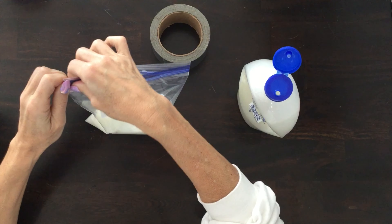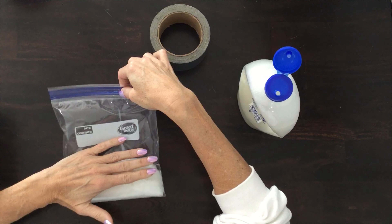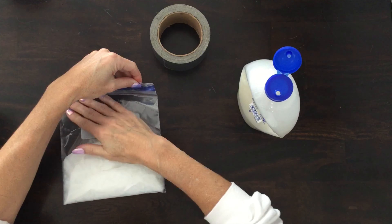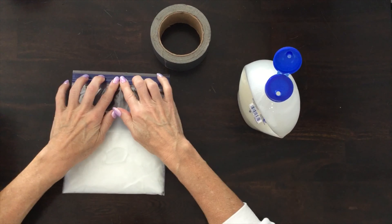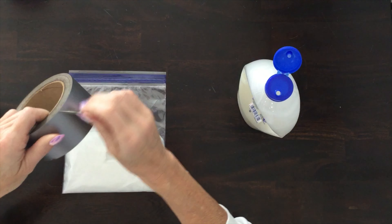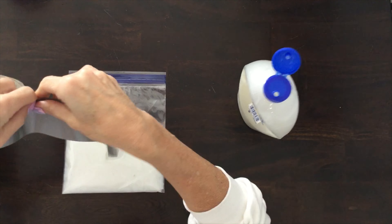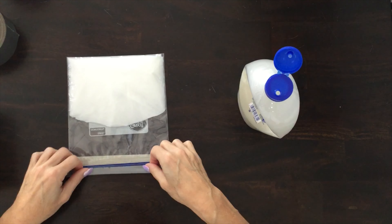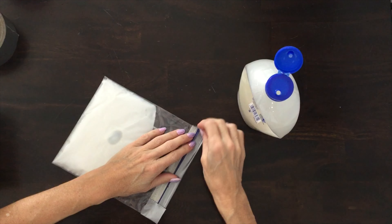Then zip it shut — I want your child to do this part, you can help them if needed. You want to get the air out, so make sure you leave a little opening. This is good practice for when your children learn to put away their cereal — they should get the air out. Now it's sealed, and I just want to make sure it won't spill. So I'm going to take a piece of duct tape, a little longer than the bag, and just seal it shut a little bit better.